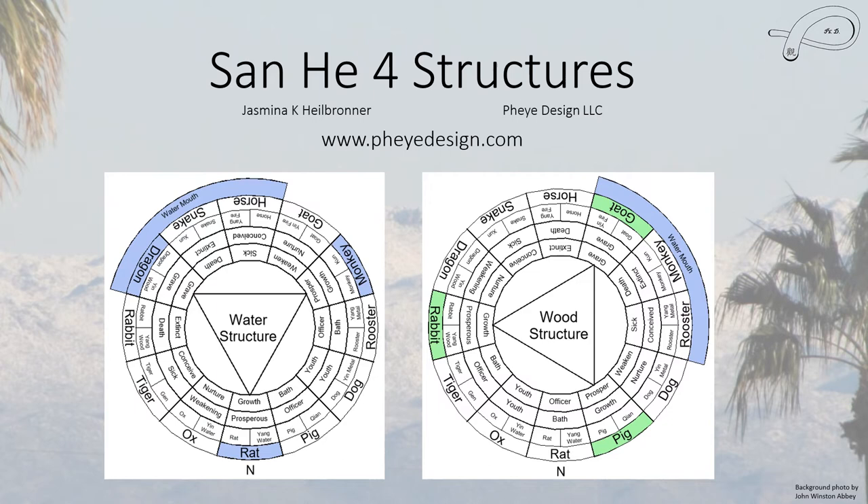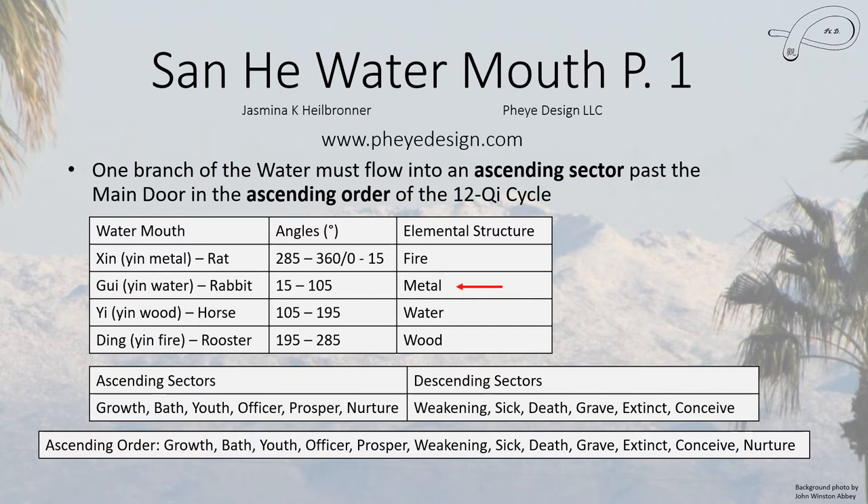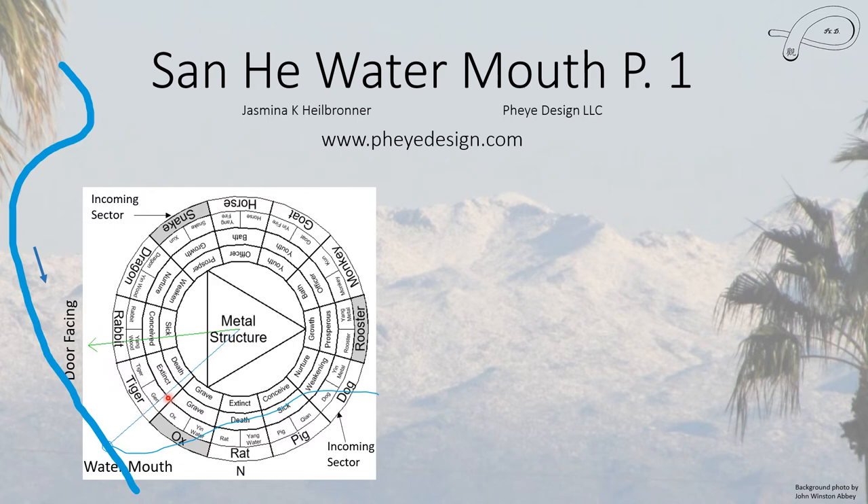There are four different elemental structures. If your water mouth is in a certain area, you use the water structure. If it's in another area, you use the wood structure. Another location requires the fire structure, and yet another requires the metal structure. In our case, we have to use the metal structure because the Water Mouth is located between the yin water and the rabbit — in the gen sector. So we know we must use the metal structure.